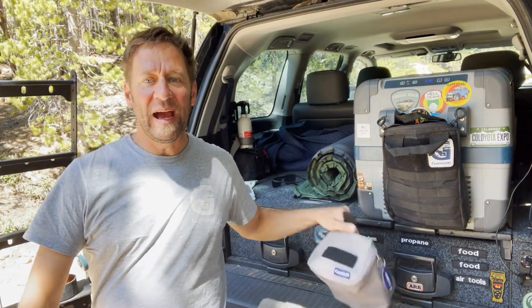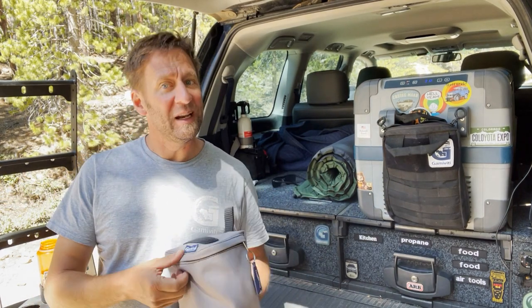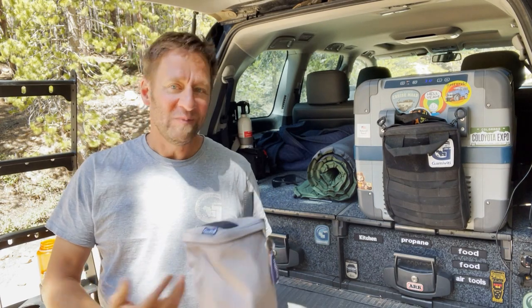Hey folks, welcome back. Tim here, Gamma Vidi, hanging out. Gorgeous day. I got a new product here to show you today. It's a new bag called the Cool Bag. It has at least one unique feature you may not have seen before. It does a bunch of other bag stuff, so we'll get into it. Check it out.